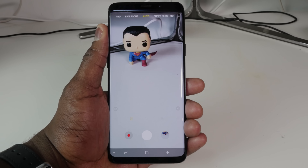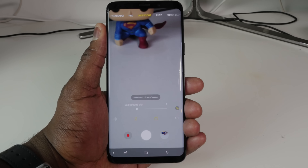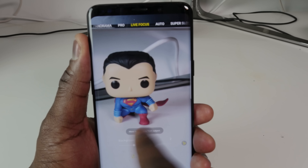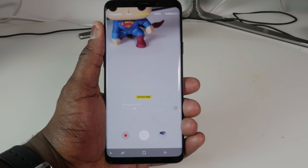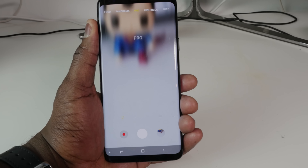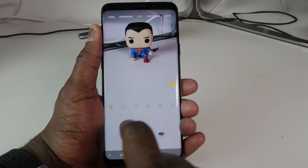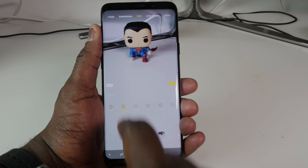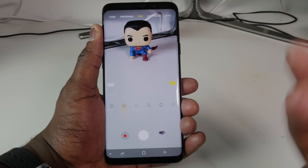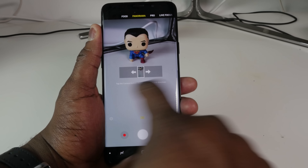The main menu is much simpler to navigate around. Swiping right from auto, we've got Live Focus, where you can take a live focus photo. We have Pro mode, which Samsung has had for a while — you can customize things like your ISO and manually change the aperture from f/1.5 to f/2.4. You've also got Panorama and a dedicated Food mode.